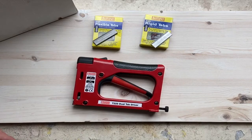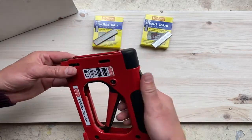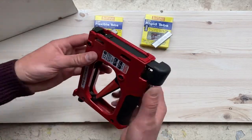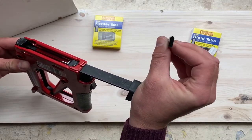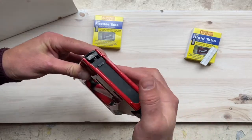The tab gun is made out of metal, it's a solid construction. To put the tabs in you just press this trigger, open the magazine — we'll start with the flexible tabs. They've got a little arrow head; you point that facing up, close the magazine.